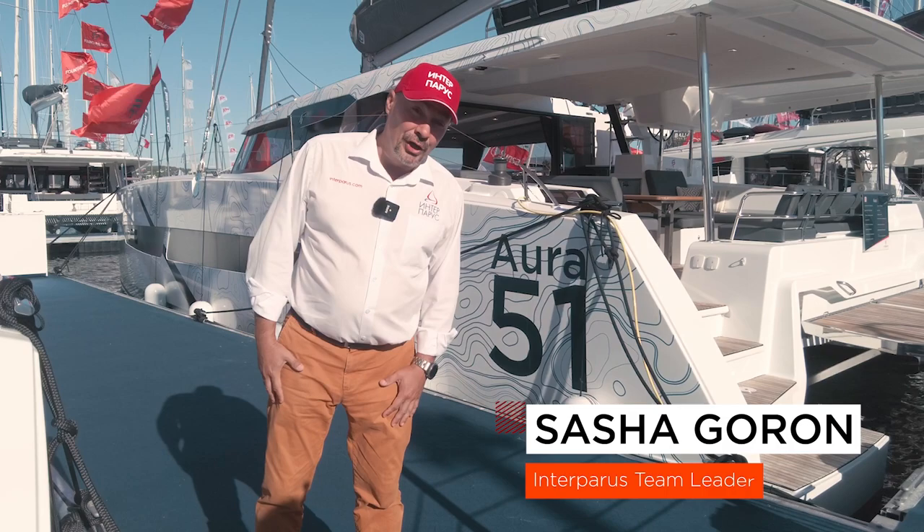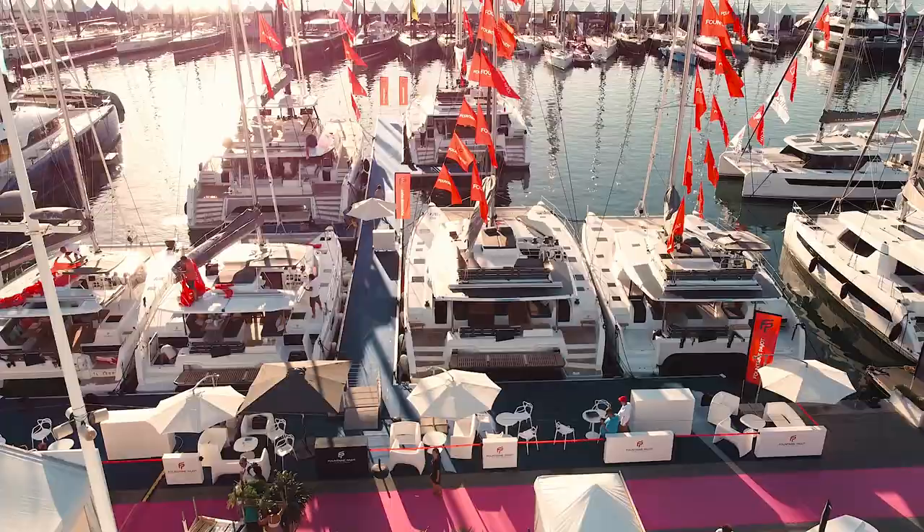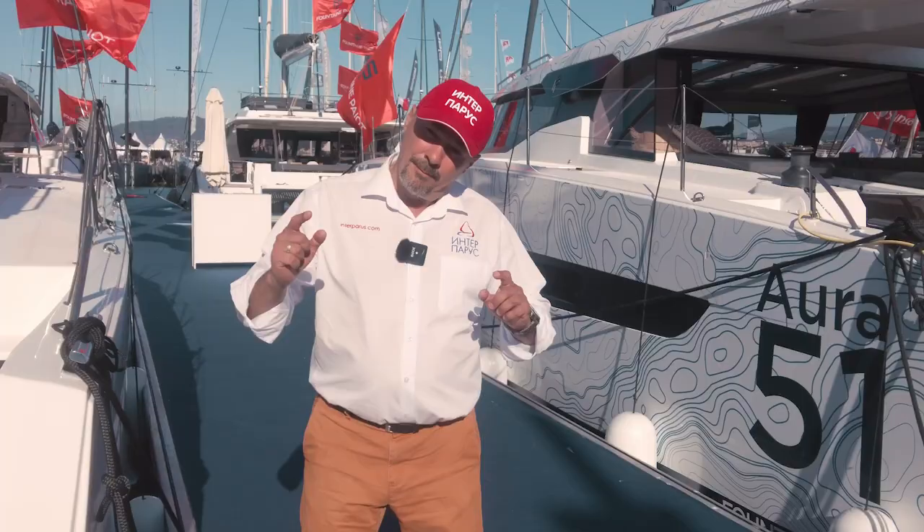I'm your guide, Sasha Gorin, with Interparus channel, and today we'll be reviewing the Aura 51 catamaran by Fountaine Pajot. Let's go check it out.